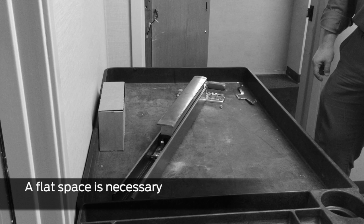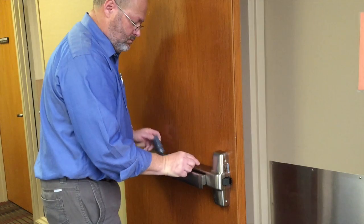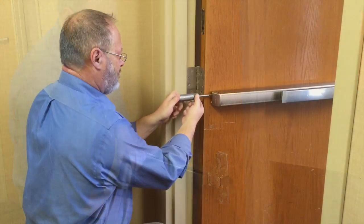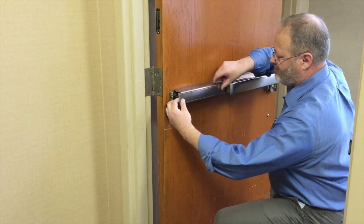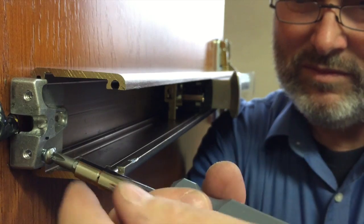A flat workspace is necessary for this conversion. Remove the four screws from the center case cover and remove the cover. Remove the two screws in the end cap, then remove the cap. Slide out the cover plate. Remove the end cap bracket.